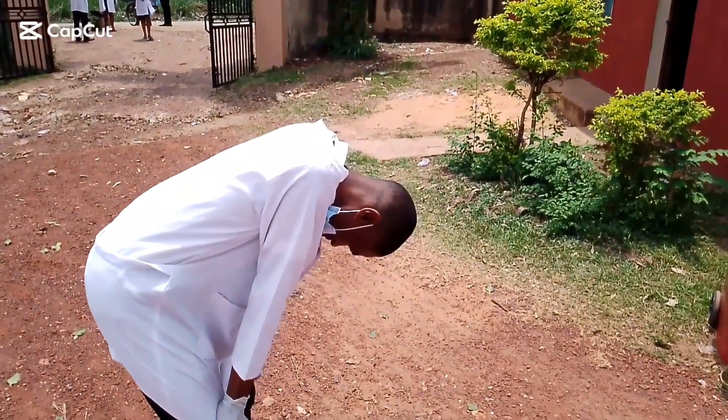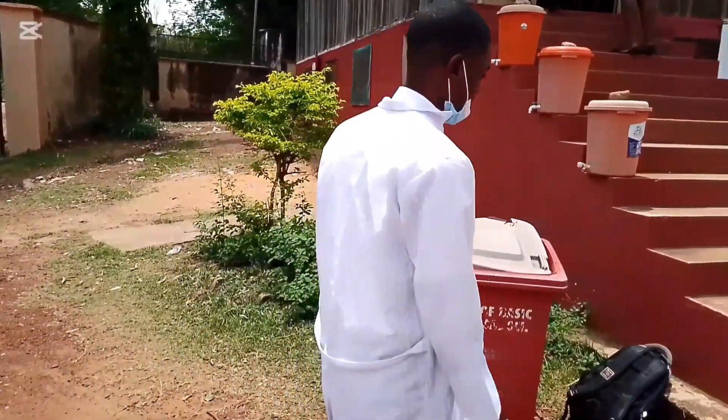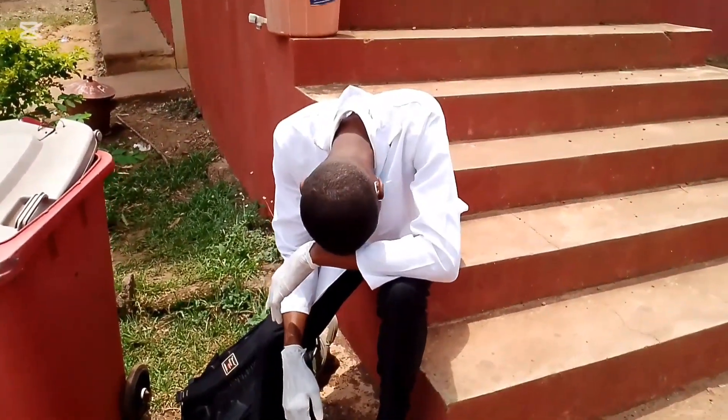I know you will not believe when I tell you that my first experience in the cadaver was really, really messed up. I'm going to share my whole story, just watch to the end.